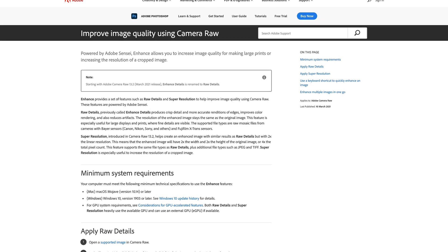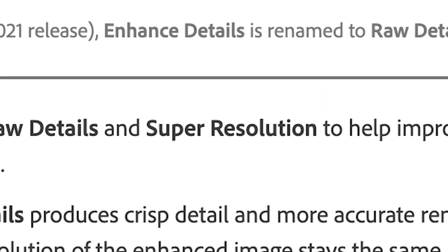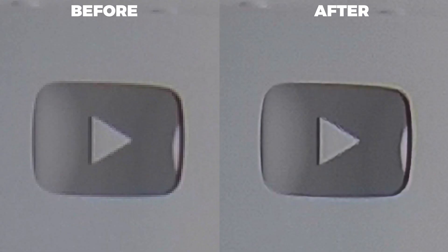Hello, long time no see. How's it going, how are the kids? I'm very well thanks, thanks for asking. In today's video, we're going to talk about Photoshop's brand new addition to Adobe Camera Raw, and that is Super Resolution, which allows you to increase your image size four times as well as significantly enhancing the quality. Is it any good and how does it compare to Topaz Gigapixel? You'll find out in this video.